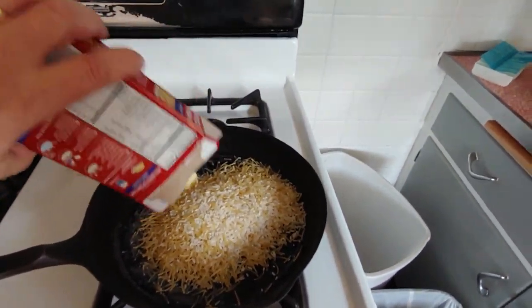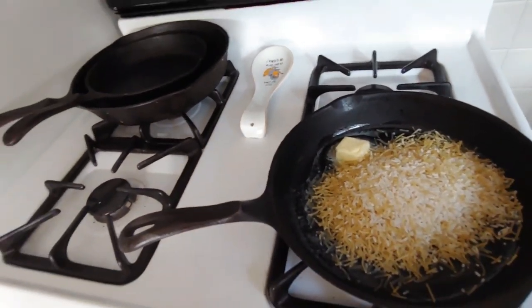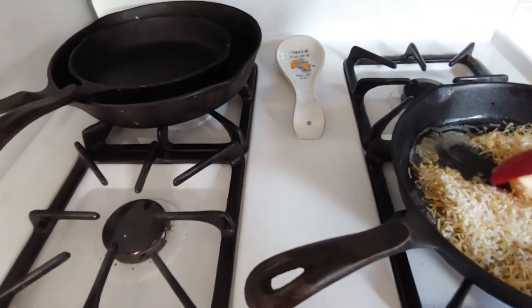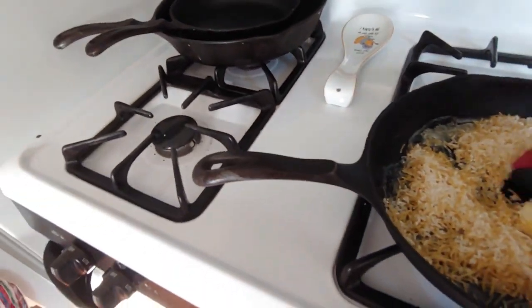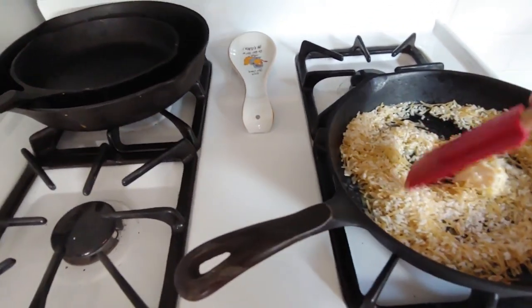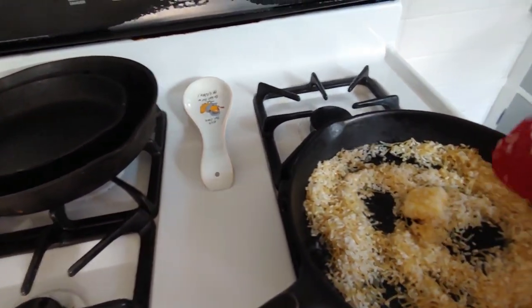Now we'll start browning our rice. Get ourselves a spatula — or spatula, whatever you want to call it. I actually call it a spatula, but check the spelling, it's actually spatula. Let me work on this for a while.